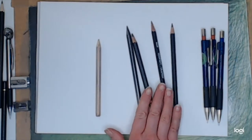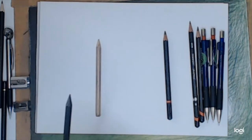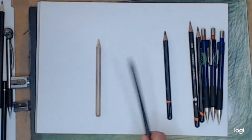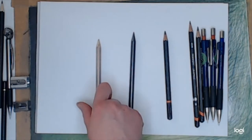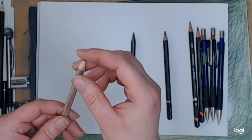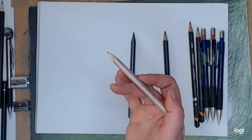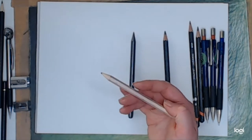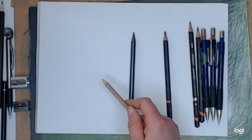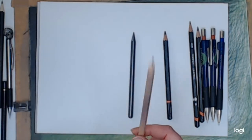The one thing that all these pencils have in common is that it doesn't matter what grade the pencil is — it's how you use it. One of the first things: a blunt pencil like this is not much use for anything. If you start drawing with it, you're not going to be able to get any detail — it's just going to be smudgy with very weird marks. A good pencil is normally a sharp pencil.